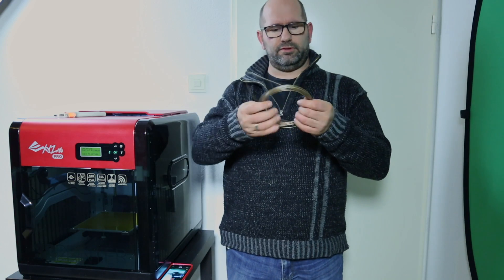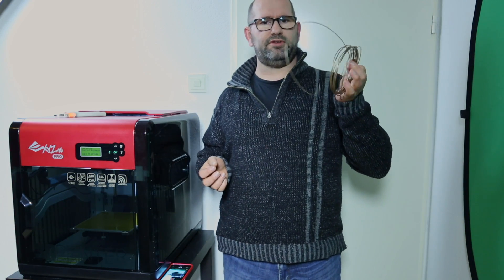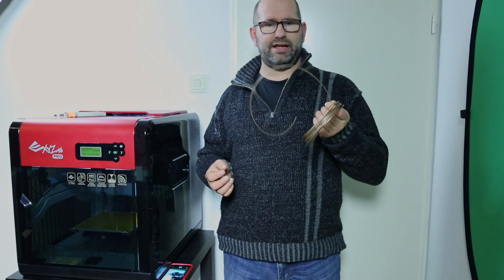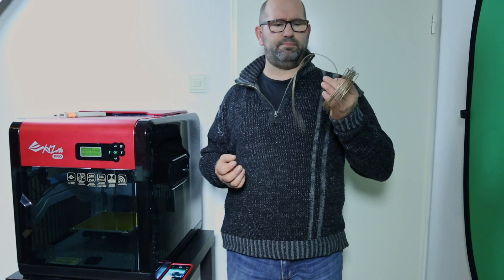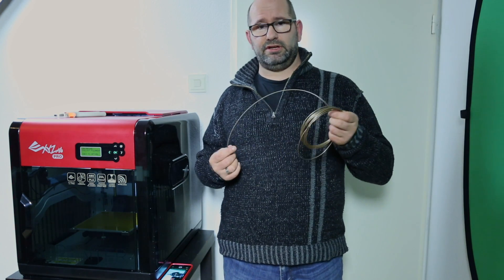For example, I have some filament here — this was a sample that was given to me and I really don't know what kind of filament it is. It can be PLA, it can be NGEN, it can be PETG, or even ABS.